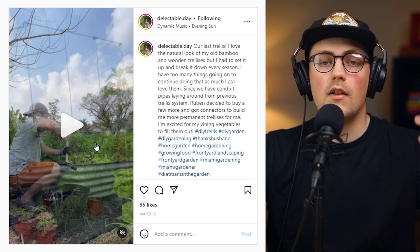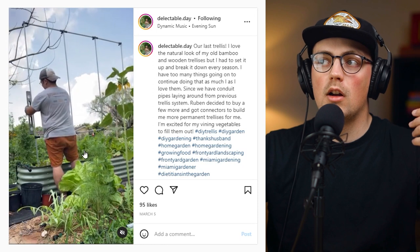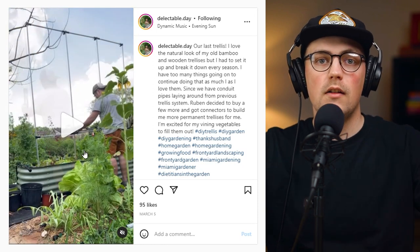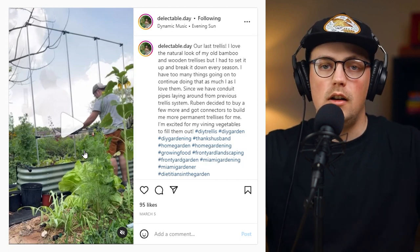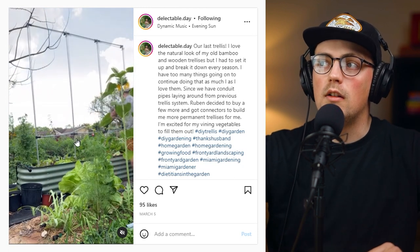Really, any pipe or tube that you have that's a larger diameter than conduit — you could hammer that into the soil in your garden bed and then slide the three-quarter inch EMT conduit inside of it. And basically, you're going to create a really easily removable mounting system that you can just grab your framework and slide it in or out if you want to make changes later.